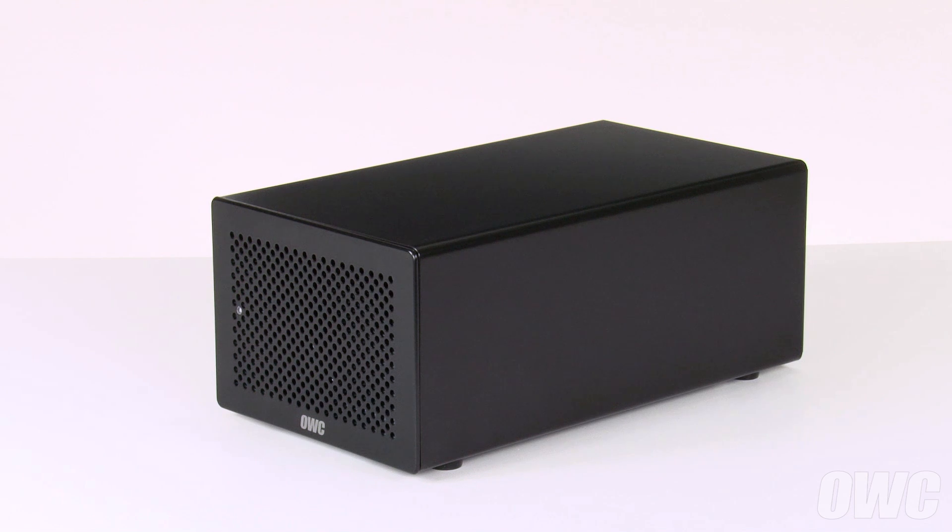The Helios II can hold one or two single-width cards, one dual-width card, or one card of each size. In this video, we'll show you how to install one of each, but the instructions apply to whatever configuration you choose. We've gathered our materials and are working on a soft, static-free work surface. We are now ready to begin.